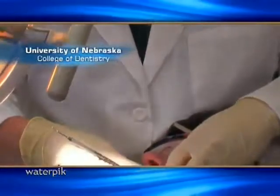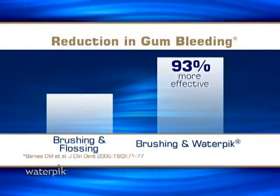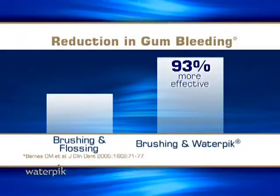In fact, clinical studies have found the Waterpik to be up to 93% more effective at improving gum health compared to flossing.